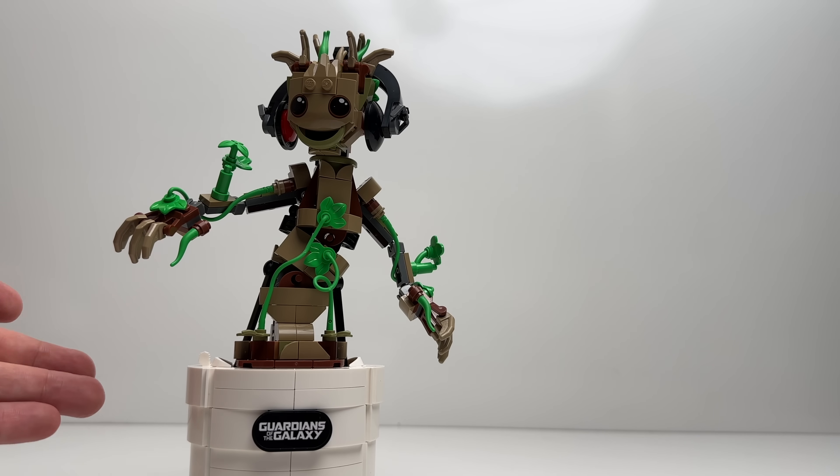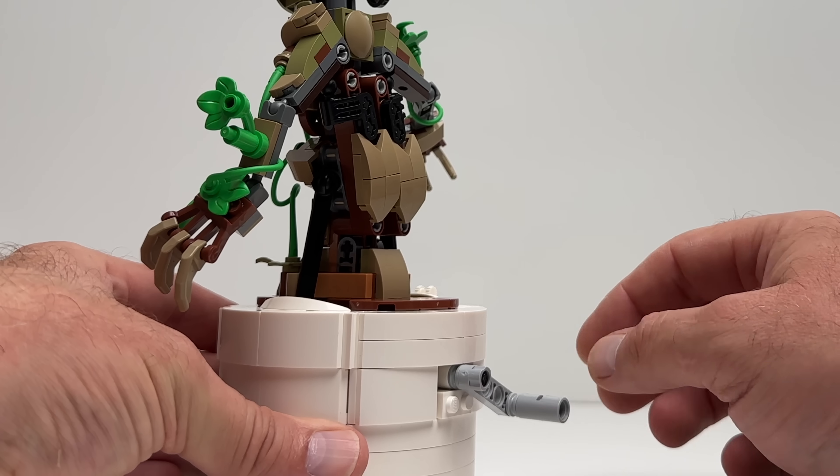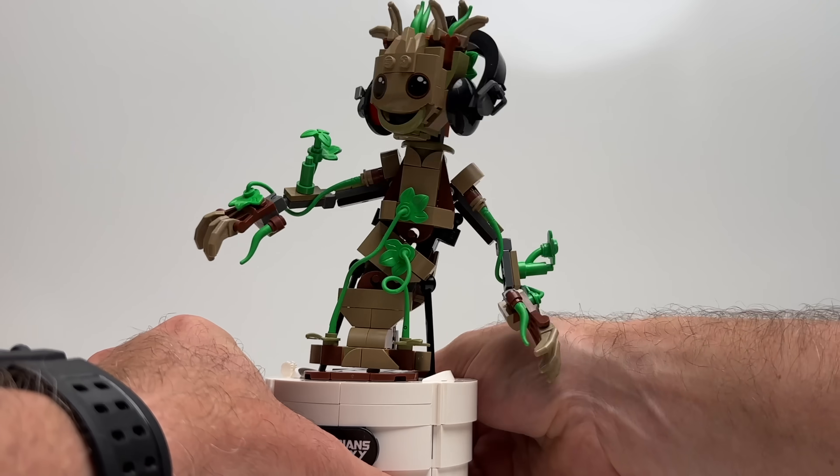Here's what I think everybody's been waiting for. There's a lever on the back — the mechanism I showed earlier — and when you move it back and forth, we actually get a dancing Groot.